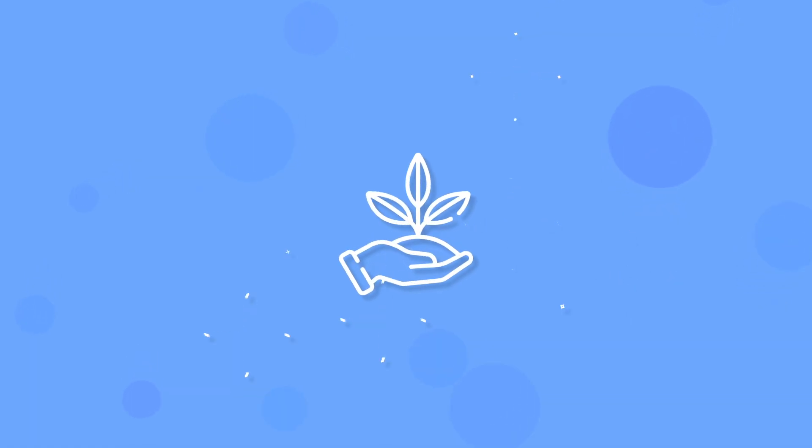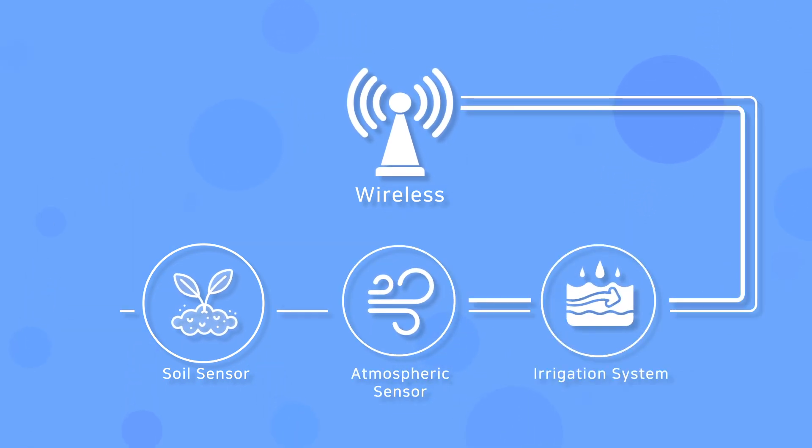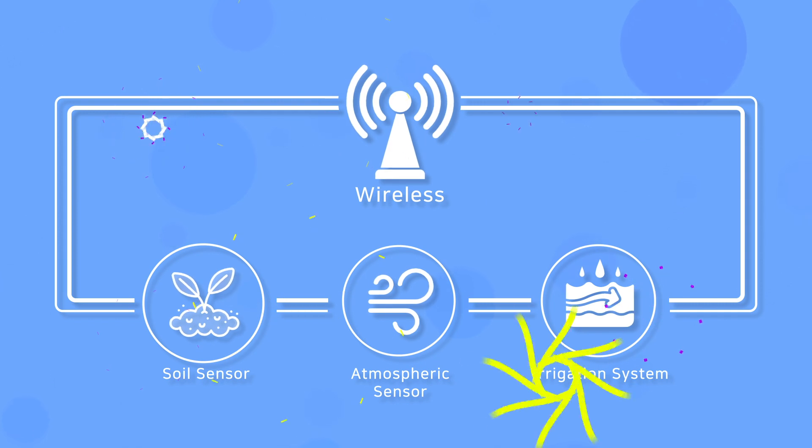To realize precision agriculture, Demoatec provides accurate and smart sensors using wireless communication. Demoatec's Soil Sensor, Atmospheric Sensor, and Irrigation System will upgrade your agricultural environment to the next level.